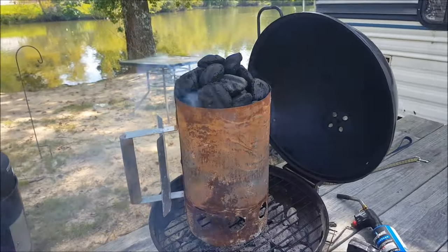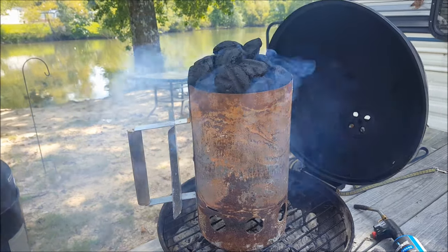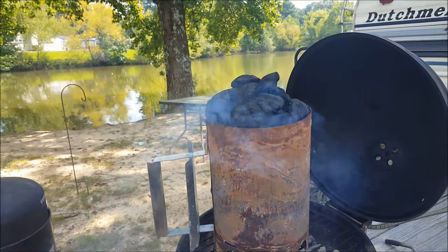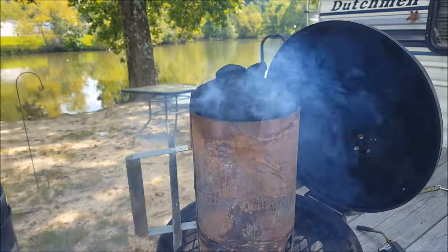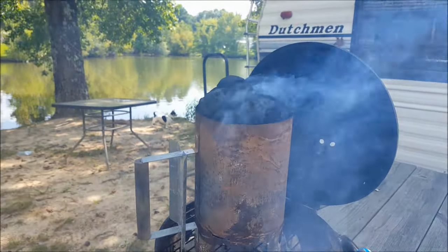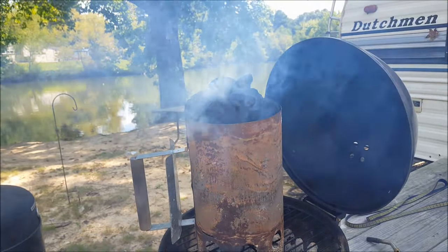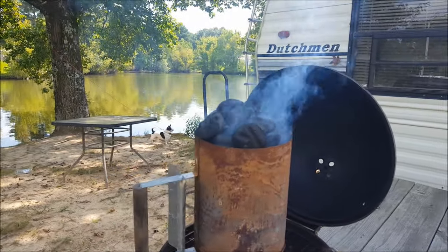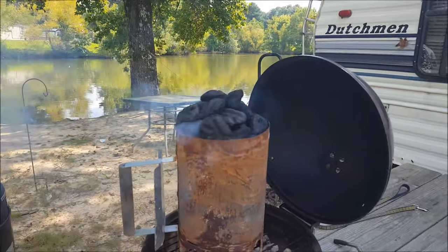I've got my chimney going here with my coals. As soon as they get hot, I'm going to put those extra juicy bacon-wrapped cube steaks on the grill. I'm going to sear them just briefly directly over the heat, then move them to indirect heat after that. It should take about an hour for them to cook all the way through. I've also got some pork chops and sausages I'm going to throw in there, but this video is about the extra juicy bacon-wrapped steaks.